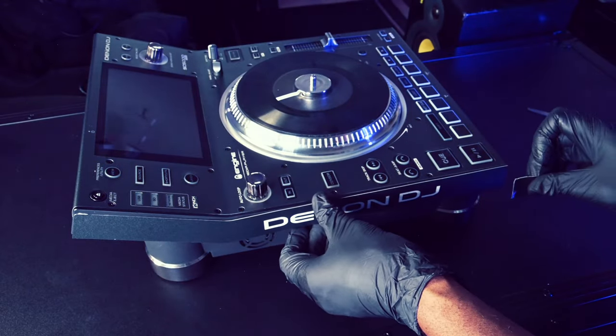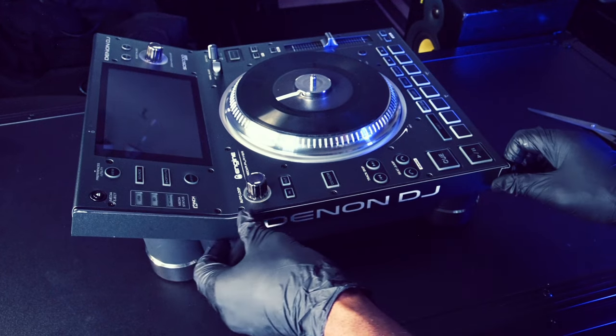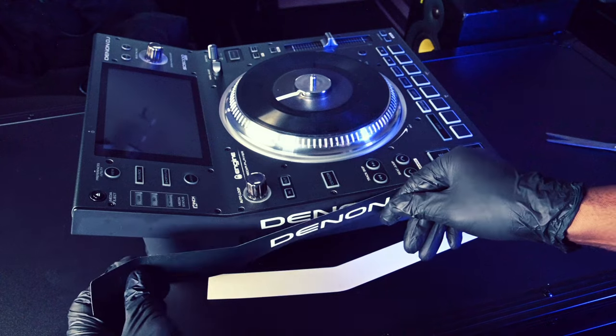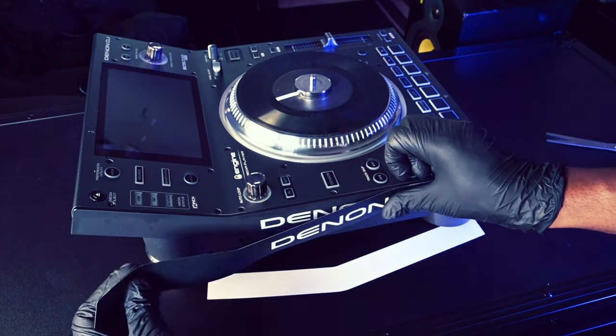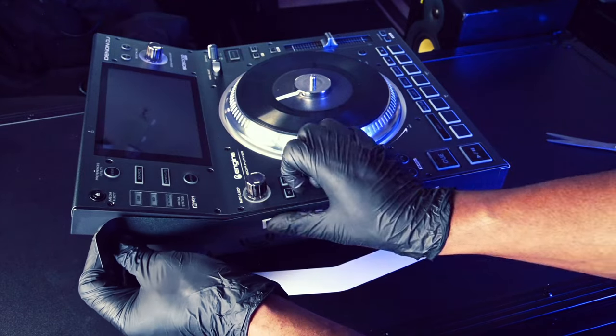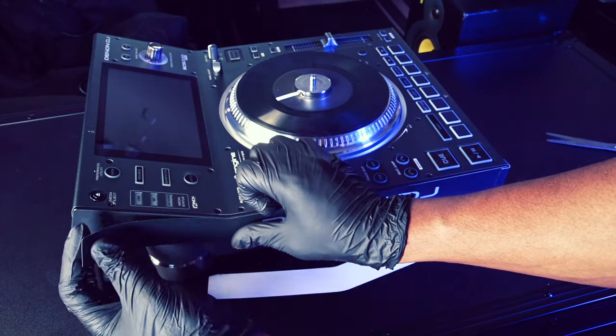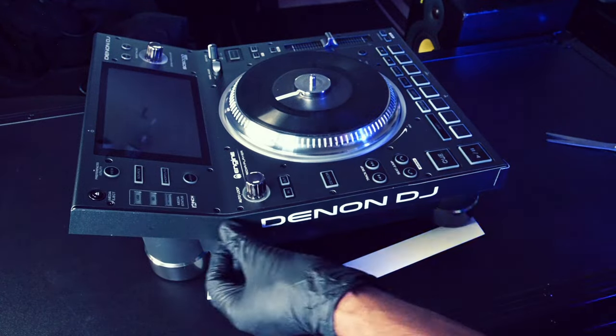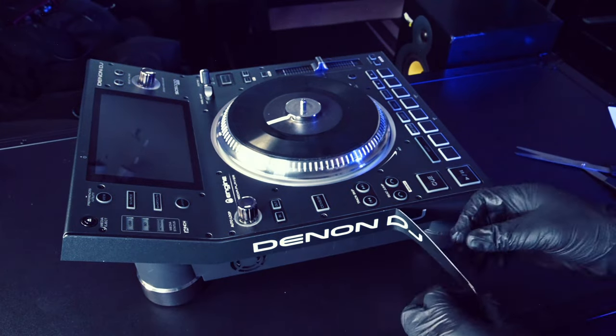Align and tape the side panel skin to the media player. Once it's aligned, remove the backing paper and cut off the excess backing paper. Apply the adhesive exposed skin to the side panel of the media player. Remove the tape and the rest of the backing paper and finish applying the side panel skin.